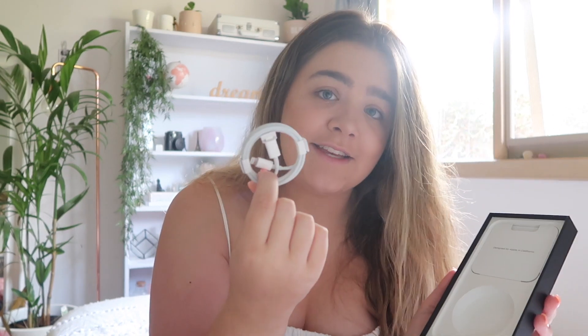Before we get into the actual phone, I'm going to show you what's in the box. It comes with a charging cable, which I believe is a USB-C charging cable that I can plug into my Mac. I don't have an adapter for a wall charger yet, but we're figuring it out. And then there's the information card — I think that's your warranty — the little SIM tool, which is obviously important, and a little Apple sticker.